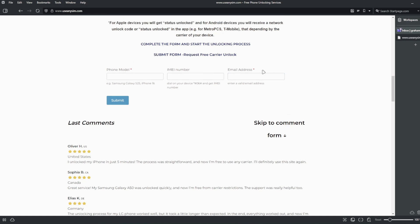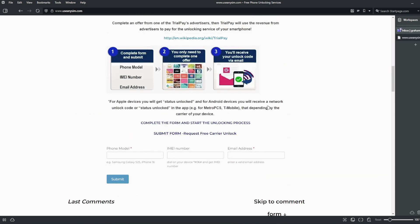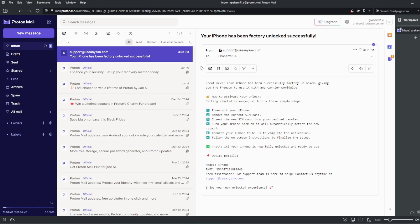Now you just have to wait until they send you an email saying your iPhone has been unlocked. The waiting time will vary depending on your phone's brand, carrier, and model. I'm going to show you how the email will look after you receive it. This is the email I just got — it says your iPhone has been factory unlocked successfully. The email confirms the unlock, and now the last step is to connect your iPhone to Wi-Fi to activate the unlock.